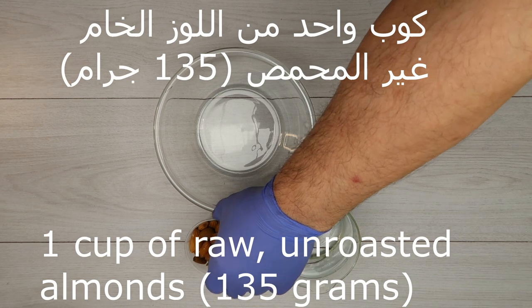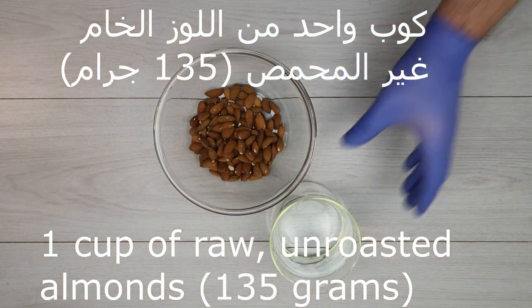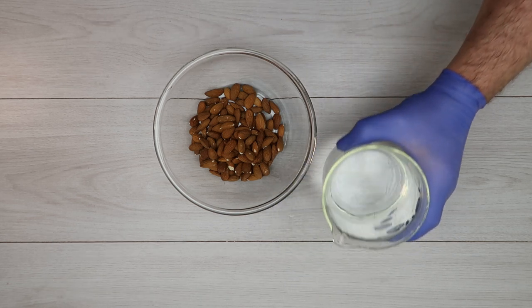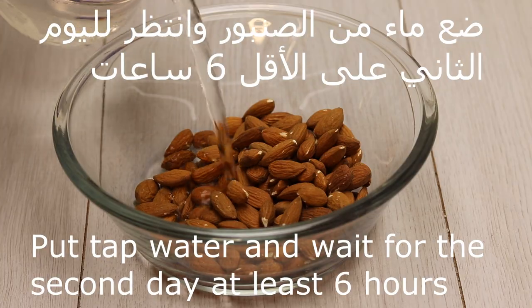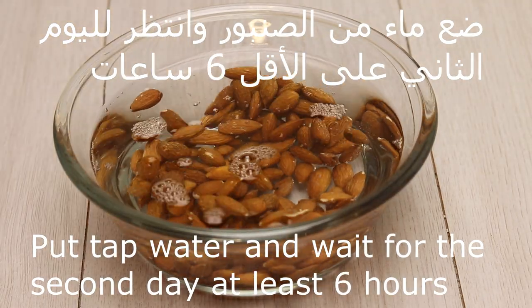135 grams. Water from the sambour. We put the water and wait for the second day, or at least 6 hours.